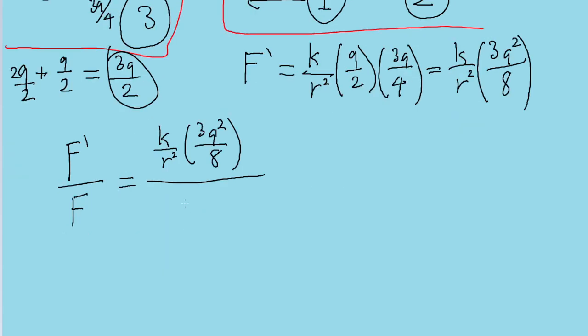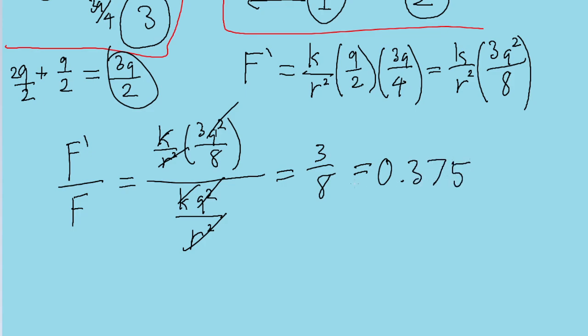F equals KQ² divided by R². Now let's simplify the ratio F prime over F. The Q squareds cancel out, the Ks cancel out, the R squareds cancel out, and all we're left with is 3 over 8. Or alternatively, in decimal form, 0.375. Either of these are valid answers, as this is the value of the ratio of F prime to F.